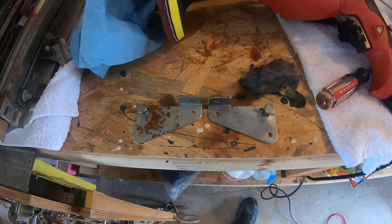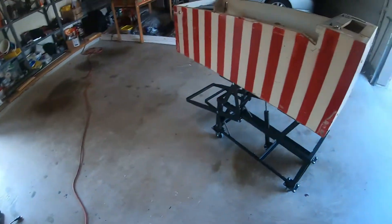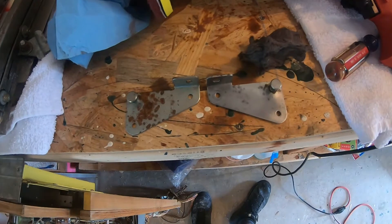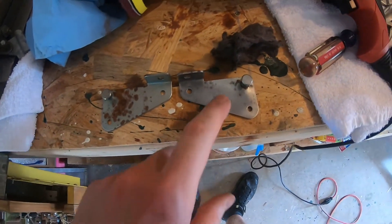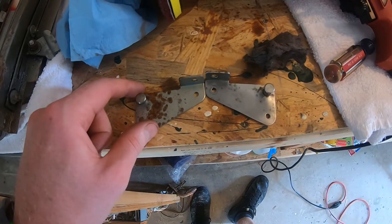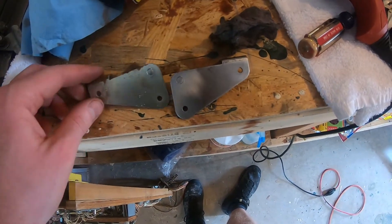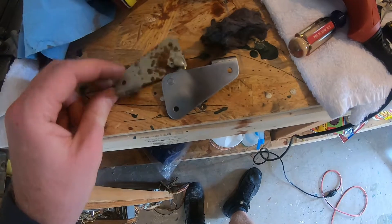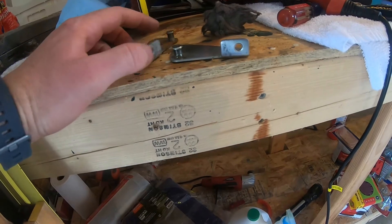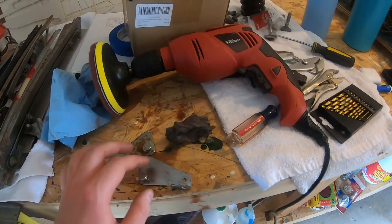Hey friends, Ryan here. Today we're gonna be working on this circus pinball machine again. These are the playfield mounts - I've done a little work on this one with the scrubby drill brush. This is the one I haven't touched yet. It's cleaning up pretty good. I'm gonna get the polisher out and see if it cleans it up better.